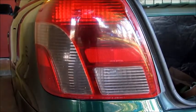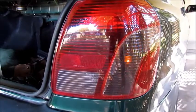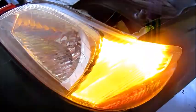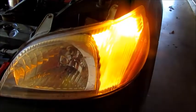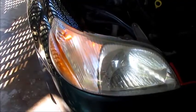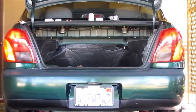This is the LED. This is the incandescent. LED. Incandescent. The LEDs work as parking lights as well. And back to incandescent. Here you can see the difference between LED and incandescent.